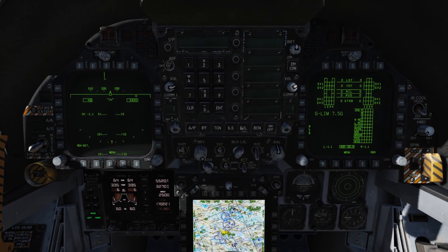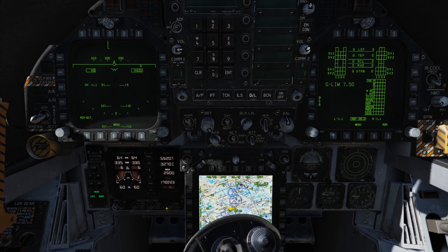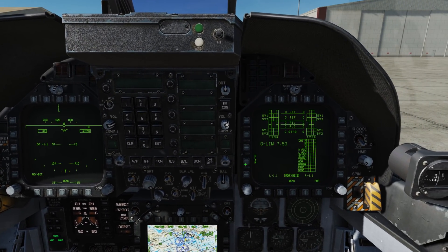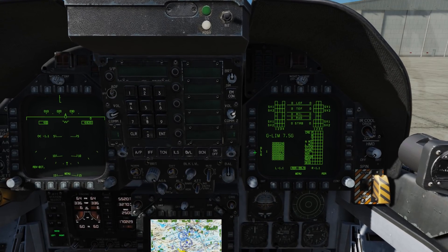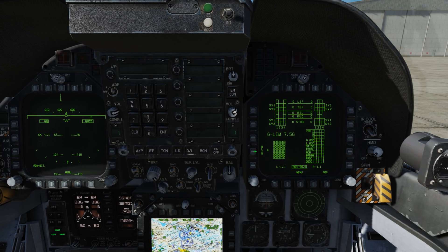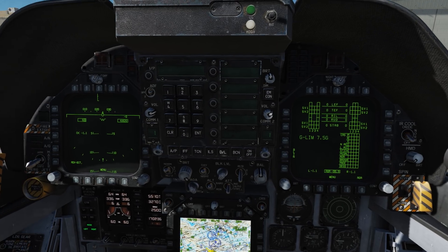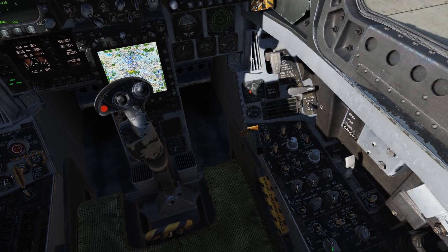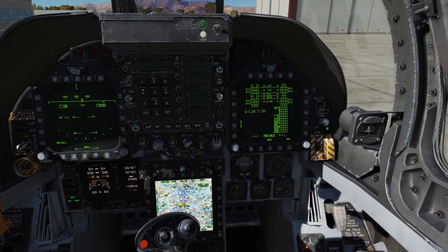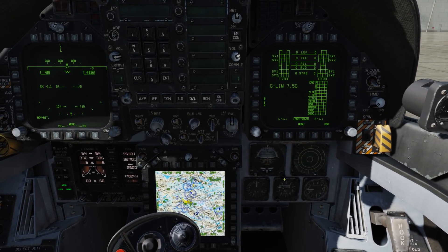Let's go ahead and check our blend code. We're going to first make sure that the recorder is on, either manual or auto. And we'll go ahead and cycle through the blends. That's good. And we'll go to the navigation — we'll put the INS to off. And we'll go ahead and cage the standby attitude indicator.